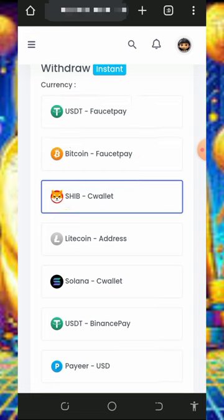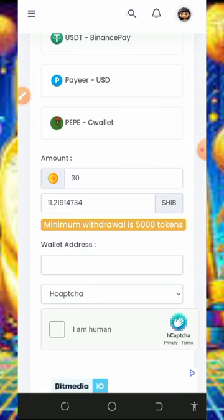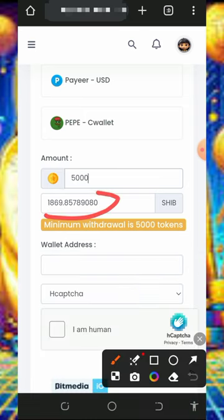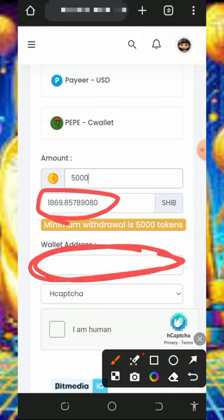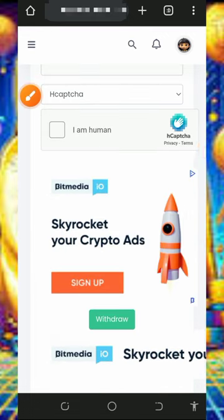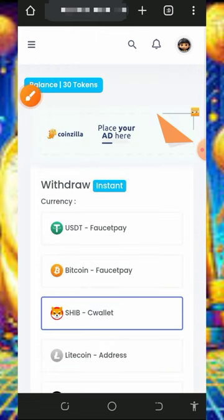They only accept Sea Wallet for Shiba Inu withdrawal. If you have a 40P account, you can withdraw Bitcoin or USDT. The minimum withdrawal is 5,000 tokens. If you have up to 5,000 tokens on this platform, you are going to receive up to 1,869 Shiba Inu tokens sent to your Sea Wallet. Enter your Sea Wallet Shiba Inu token address, verify you're not a robot, and tap the withdraw button — you will receive your payment within a few seconds.